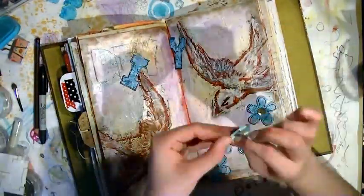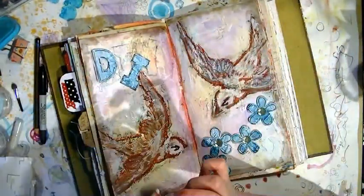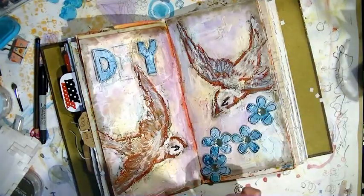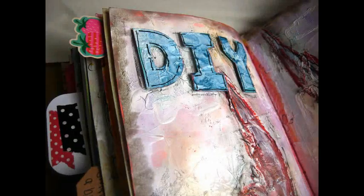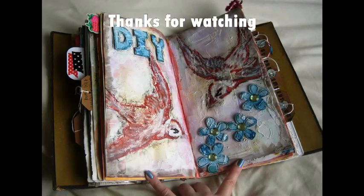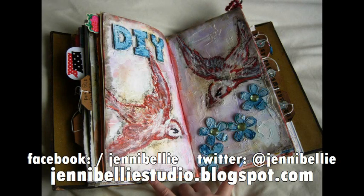I did everything to try and keep all of that texture and goodness integral to the page. The main thing was using the stencils for the main interest element rather than a magazine image or something that would cover up the texture. Also using the extra scrap card from the last video to create the embellishments, and using materials like oil pastels, regular pastels, and sprays to highlight the texture rather than cover it up. That's it — I hope you enjoyed it and I'll see you next time, much love, bye bye!